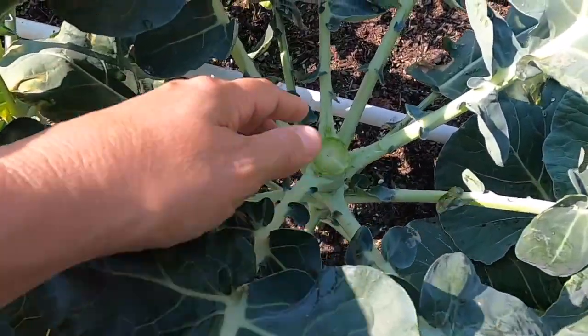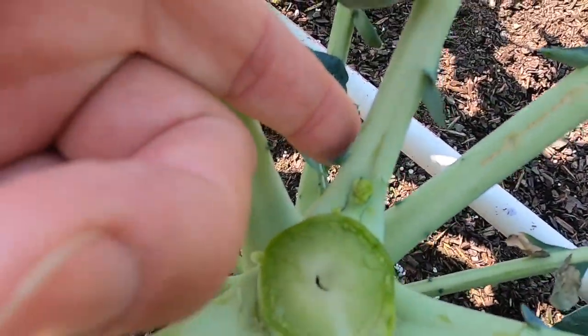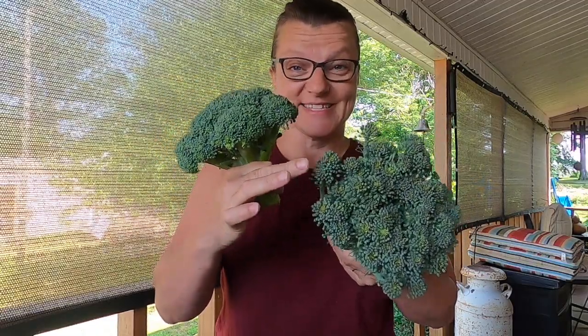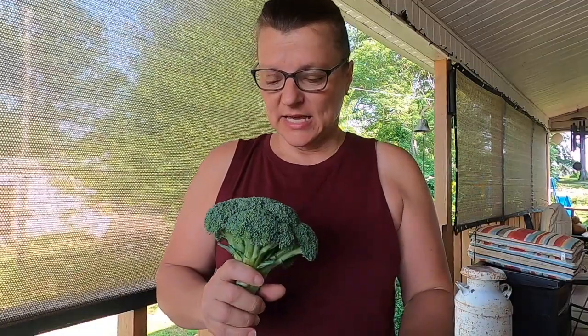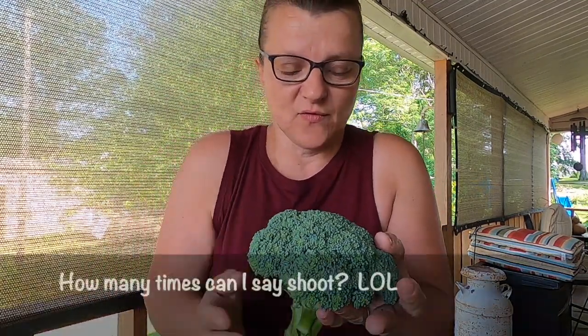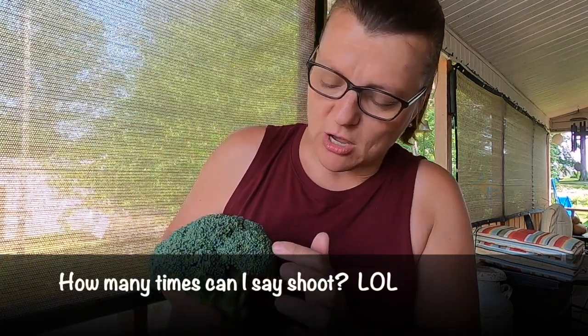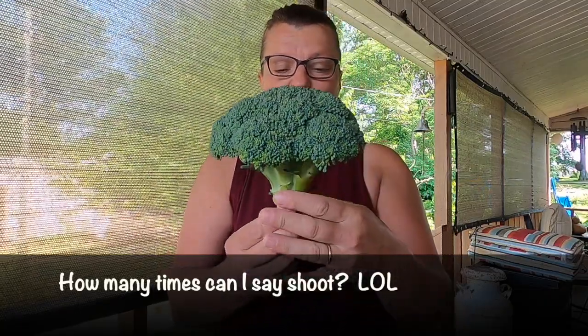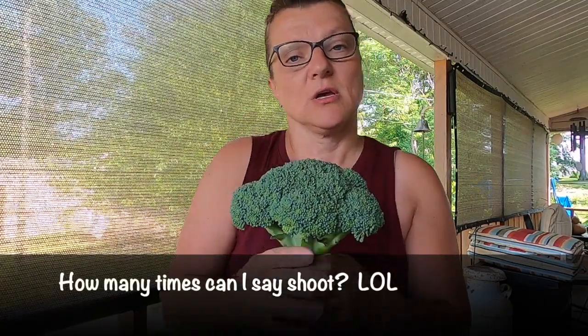Now we're going to just wait and see if these little side shoots are going to produce more broccoli. We've harvested the broccoli, and I wanted to go over one more time: here's what you don't want it to look like versus what you do want. In this one you've got a really dark, tight crown — that's what you're shooting for. I almost waited a little bit too long because you can see a little yellowing on the edges.